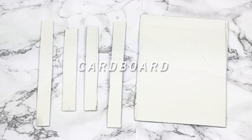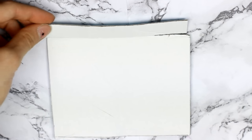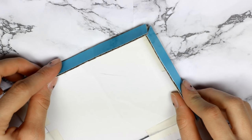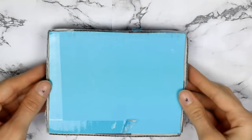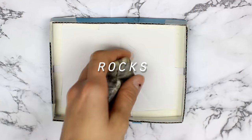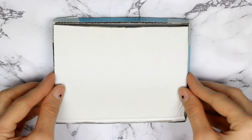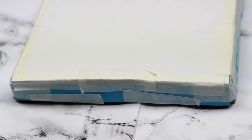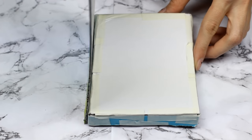First I'm going to show you how to make the bookends. You'll need two cardboard squares and four rectangles that are the same length as the square. I took one square and taped the rectangles on its sides, then taped the sides to each other. Now you have a box, and to make it heavy enough to hold the books I added some rocks, then I taped the second square to close the box.